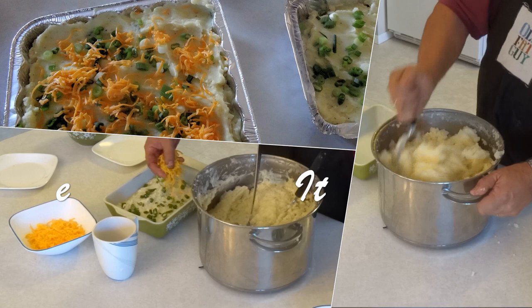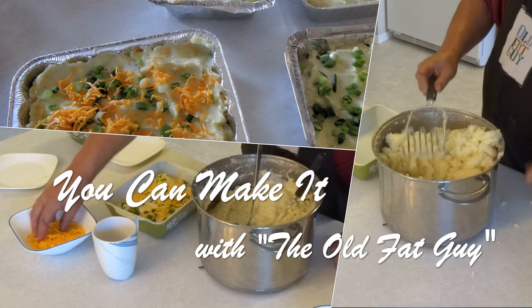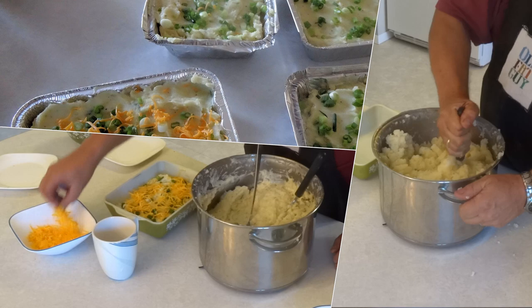It's time to make it, just give it a try, cause you can make it, like the old fat guy. Welcome to another episode of You Can Make It with David Farrell, the old fat guy.